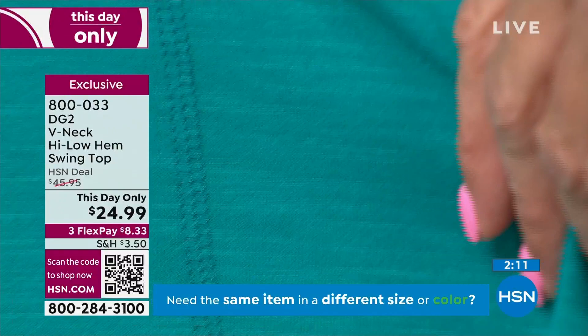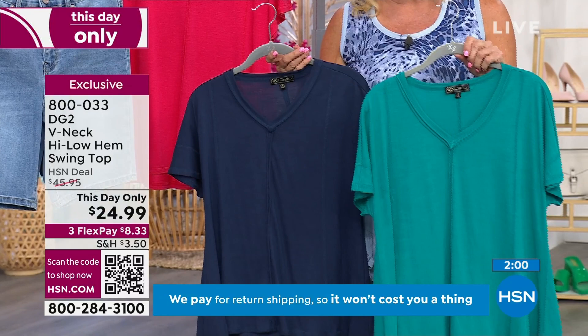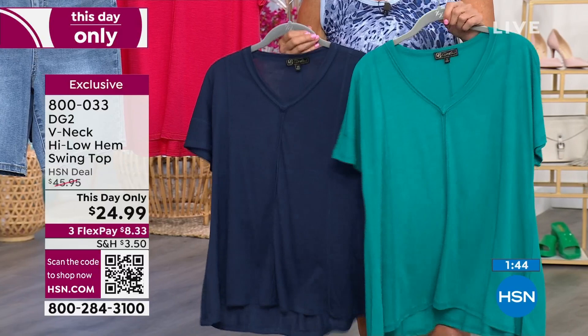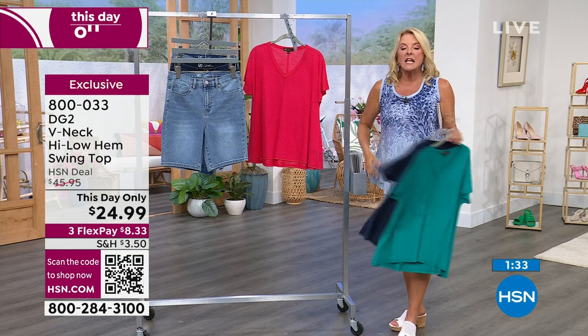A lot of great style lines, a lot of great flattering lines for the body, and it's so cool and comfortable for the heat and humidity of summertime. If you want easy, breezy, comfortable to wear with a little coverage on your arm — which many of us love — then this is your shirt. It's called a This Day Only. If you've never shopped with us before, that means the price ends at midnight tonight. It's usually almost forty-six dollars; we're at twenty-four ninety-nine. We've got three flex pays — major credit card, you are in, pay it off in three months. I love the fact that this is a solid. So if you're not a print girl but want something easy breezy and comfortable, there's your solid at an extra special savings.